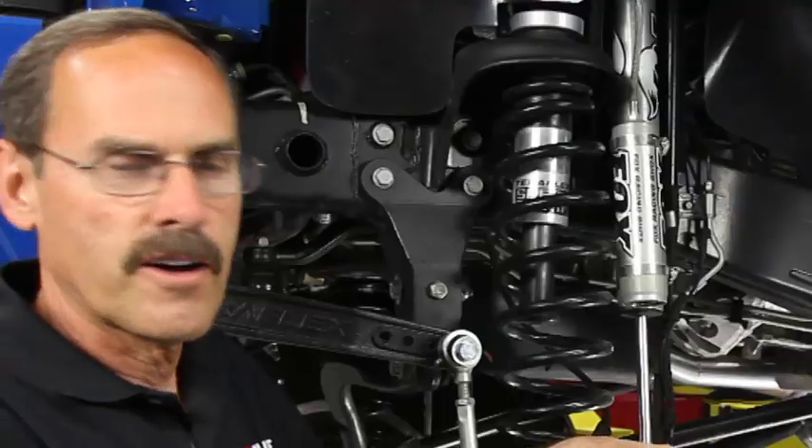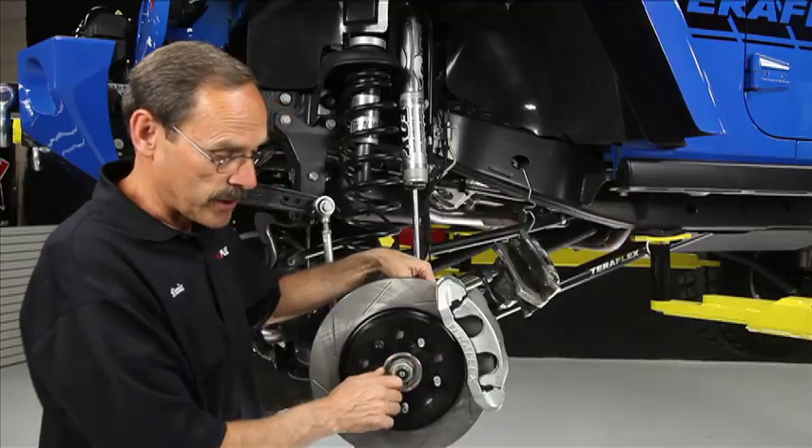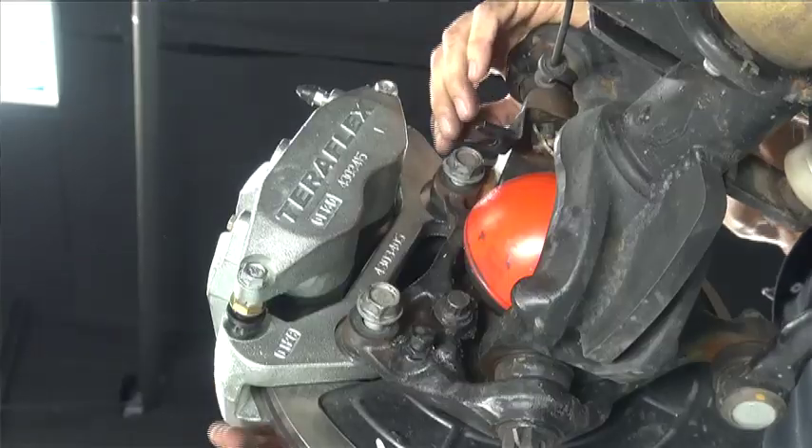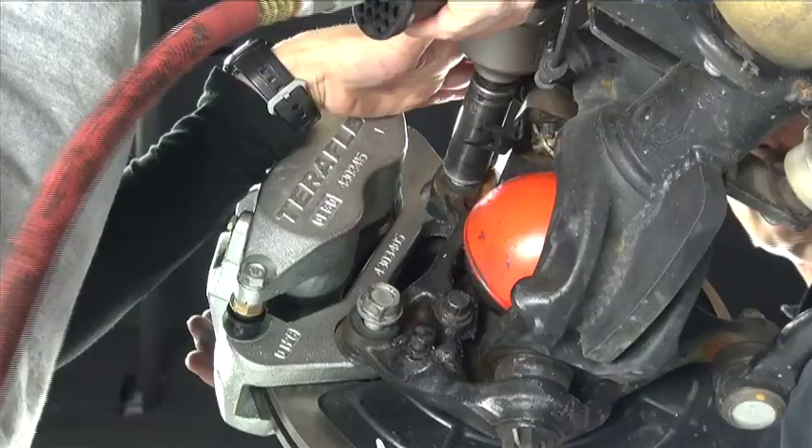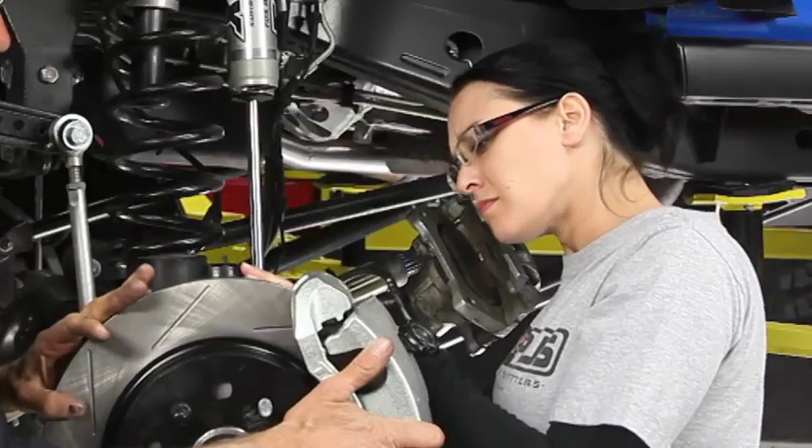With both bolts started in there, let's grab that air gun with the 21mm again and tighten these up. Now these two bolts are tight — they're 120 foot-pounds of torque, so just lay into it. Hit it hard.